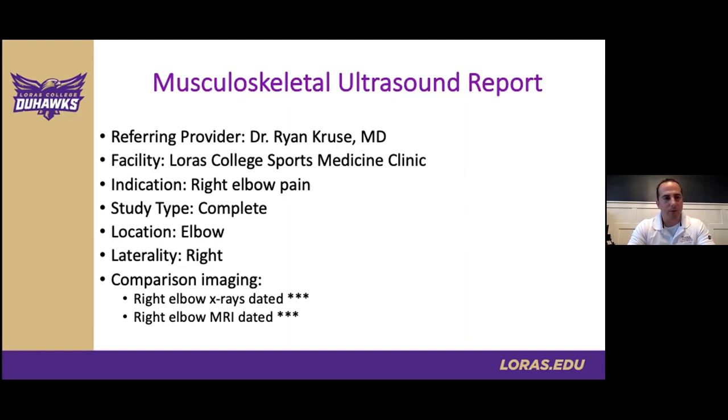Standard report fields include indication — in this case right elbow pain — whether the study is complete or limited, location of the elbow, and laterality of right versus left. For the comparison imaging section, rather than just listing 'right elbow x-rays dated 17 September 2021, elbow MRI dated 24 September 2021,' I typically include my focal interpretation of those areas of concern along with the date and image compared. For example: 'right elbow x-rays dated 17 September 2021 — no focal bony abnormality noted at the medial epicondyle.' This gives my interpretation focused on what's relevant to this specific patient and their injury, with full reports available in radiology if needed.